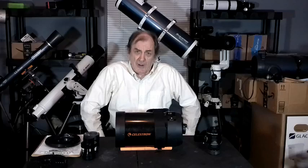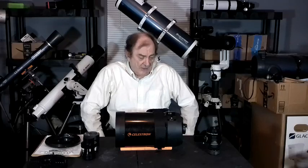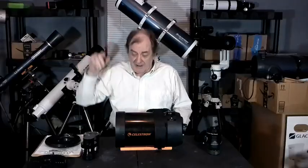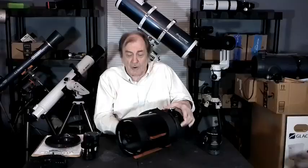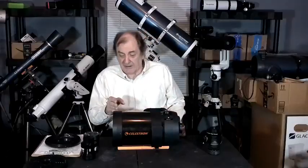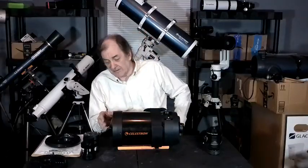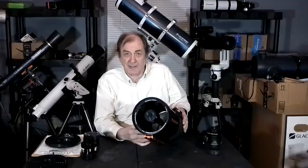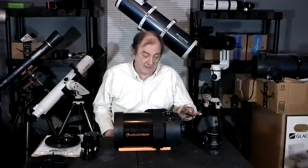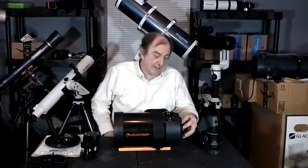The C6 is different from a Newtonian reflector. With the Newtonian, light comes in, goes to the back, hits the primary mirror, reflects back to the front, then ricochets off a flat mirror out the side. With the SCT, light comes in, goes to a corrector plate, goes back, hits the primary mirror, comes back up, and hits the secondary mirror. But in this design, the secondary mirror is not flat — it's convex, and it multiplies the focal length by five. The light then travels all the way back down to the primary mirror, where there's a hole drilled, and it comes out the back.